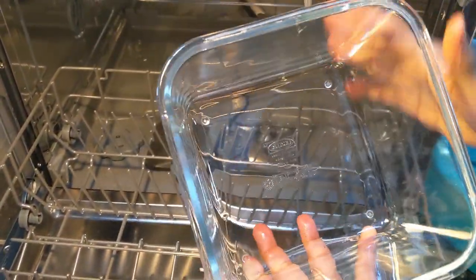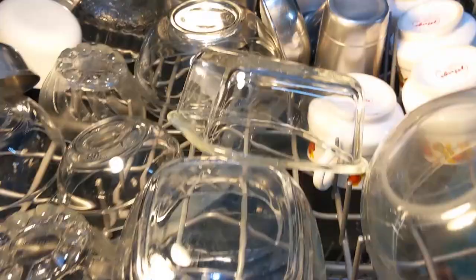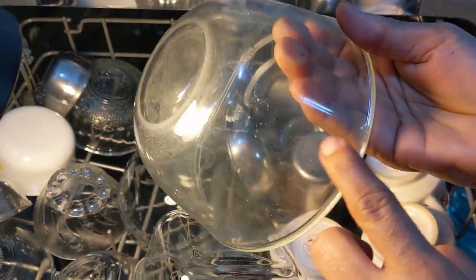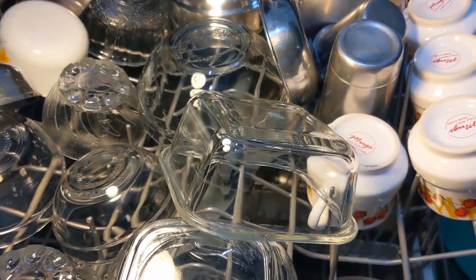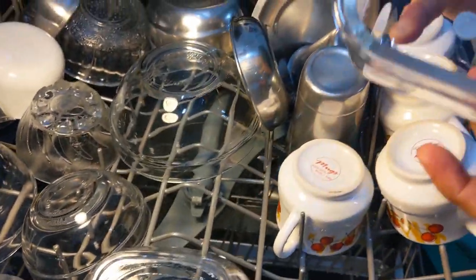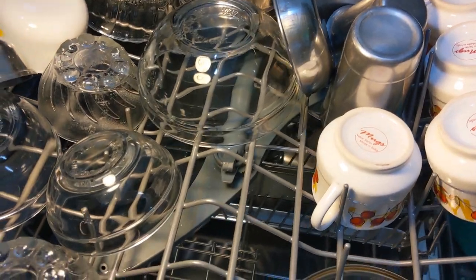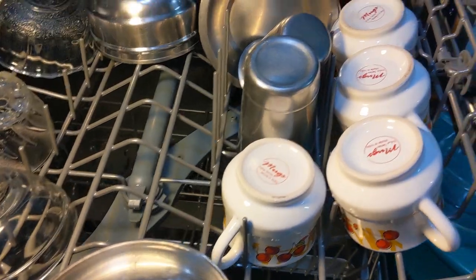This is the glassware in which the batter was kept and it was actually dried on. This is the only one which is not so well cleaned. All these glassware pieces I put in can withstand high temperature, and that is why I chose the Clean and Shine cycle, which washes at a high temperature of 65 degrees.